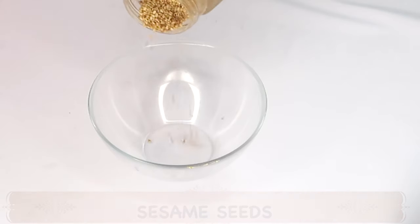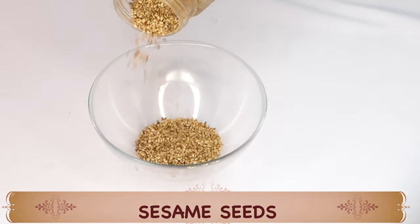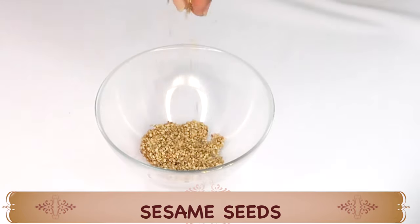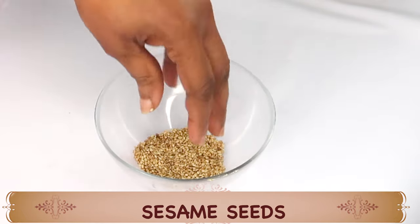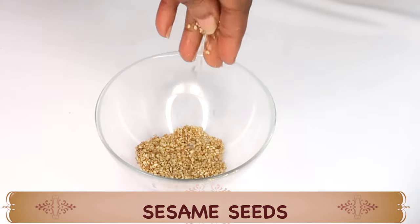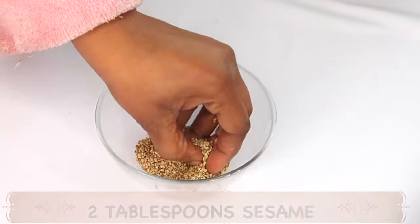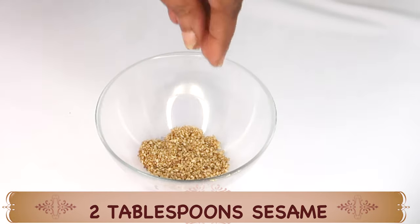Today we are going to be using some sesame seeds, and sesame seeds are amazing for the skin. You can use it to exfoliate the skin, you can use it to make a facial mask, and you can also use it to make a skin tightening firming mask. Rich in antioxidants that will reduce wrinkles and fine lines and boost the collagen production in the skin.